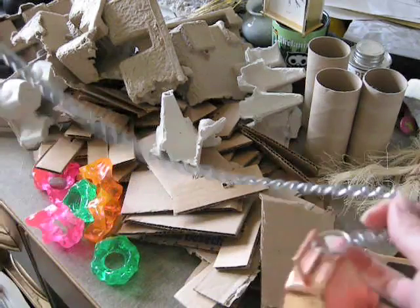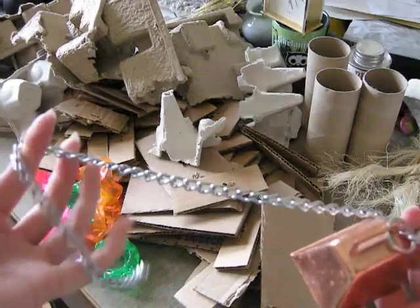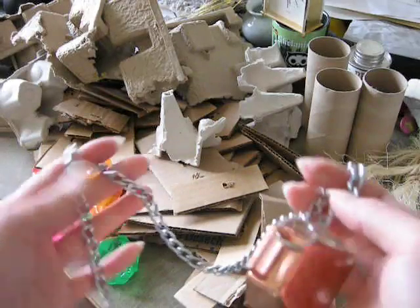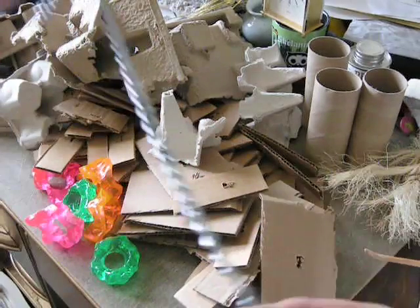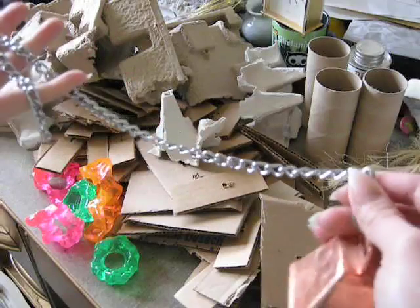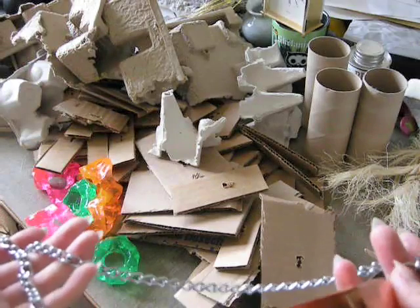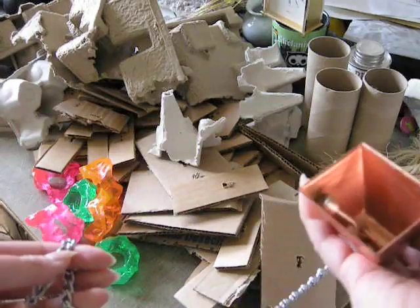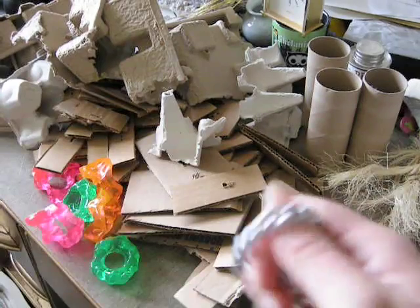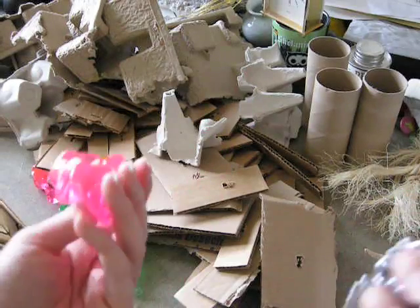So these are Toby's toys. If you haven't seen my other videos, Toby's my blue and gold macaw, and I think he's about eight or nine now. This is one that he came with — basically all it is is a dog choke collar. You can get these at dollar stores or pet stores, or probably thrift stores too. There's just a little bell on the end. Sometimes you can find these at pet stores and they already come with stuff on them, like these giant beads.